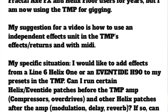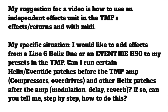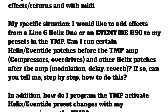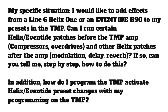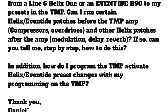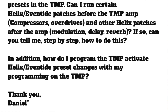My specific situation: I would like to add effects from a Line 6 Helix or an Eventide H90 to my presets in the ToneMaster Pro. Can I run certain Helix/Eventide patches before the ToneMaster Pro amps, like compressors and overdrives, and other patches after the amp, like modulation, delay, and reverb? If so, can you tell me step by step how to do this? In addition, how do I program the ToneMaster Pro to activate the Helix/Eventide preset changes with my programming on the ToneMaster Pro? Thank you, Daniel.